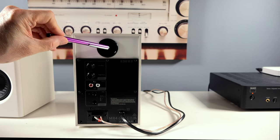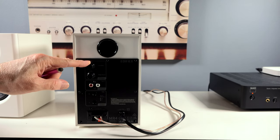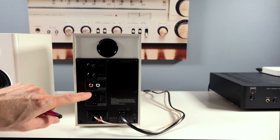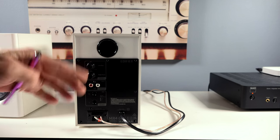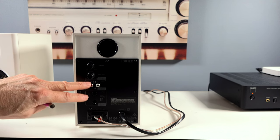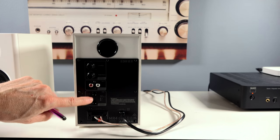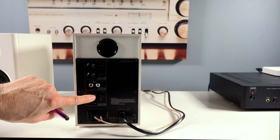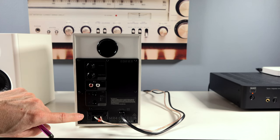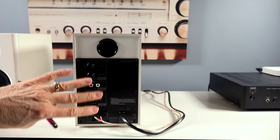On the back of the speaker, you have a tuned port, and tone controls for bass at the 100 hertz crossover range and mid-to-high frequencies at 10 kilohertz. You have a pair of RCA inputs to plug in a CD player or a turntable with its own preamp. You also have a pair of balanced TRS inputs where you would use 6.35 millimeter adapters — for a mixer, console, that kind of thing. And finally, you have speaker clips that connect to the other speaker.